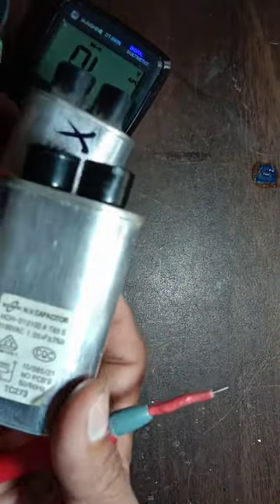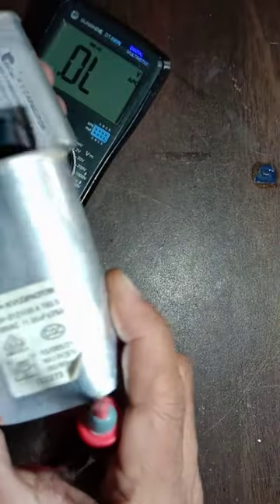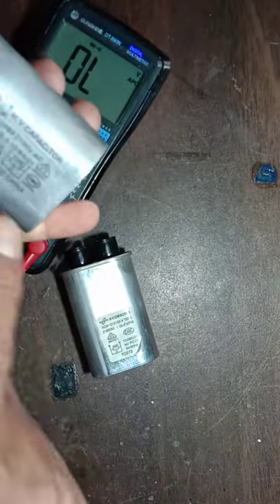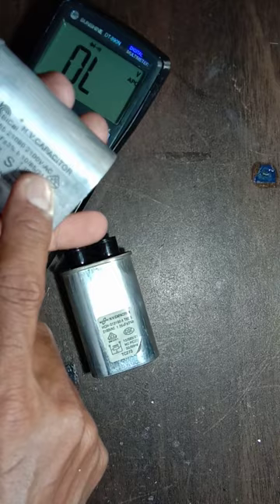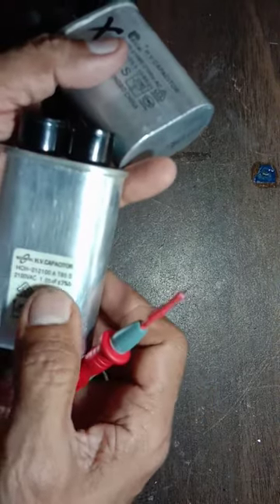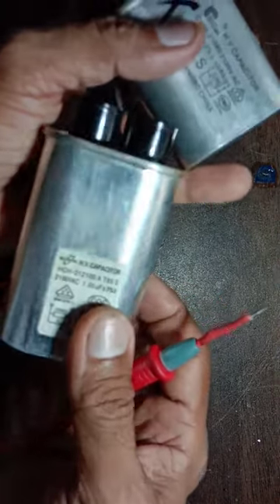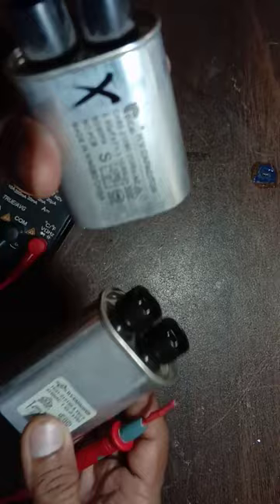This is a microwave oven capacitor. This capacitor is damaged and this one is good. The bad one is rated 2100 volt AC, 0.90 microfarad, and the good one is 2100 volt AC, 1.05 microfarad.